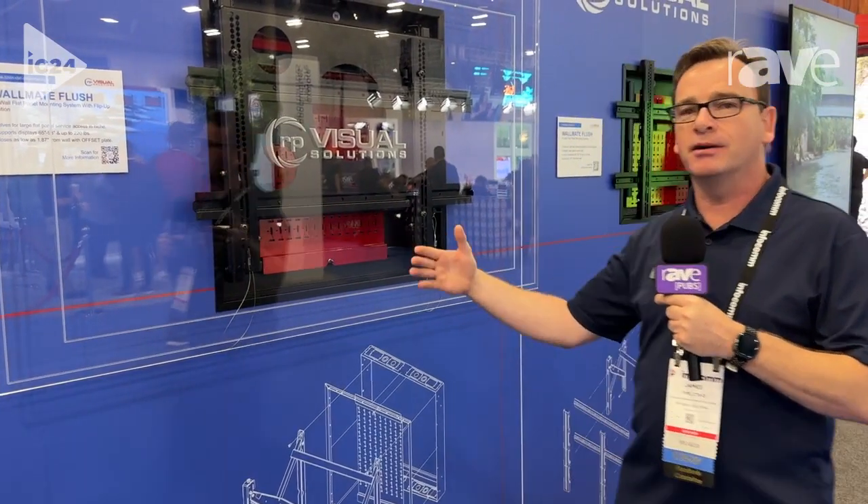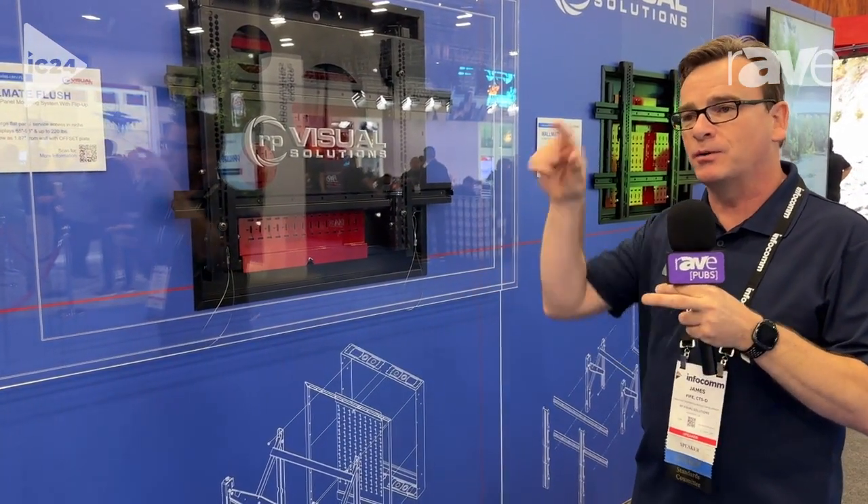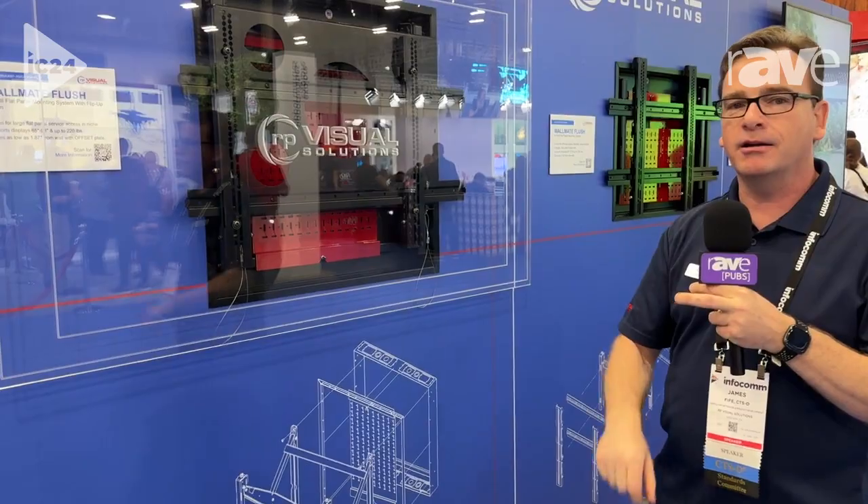Hi, my name is James with RP Visual Solutions, and we're going to show you a little bit of wallmate, a little bit of custom. This is a solution that was brought to us for a customer who needed a 14-inch deep millwork, and have the display come out and still be able to get in behind for service, but with a really close area around the display.